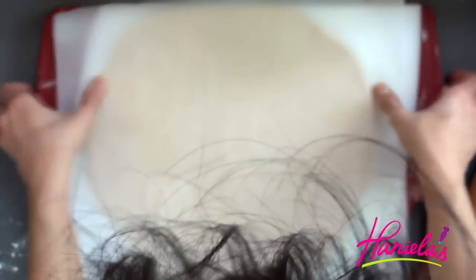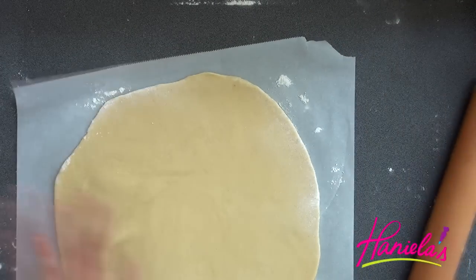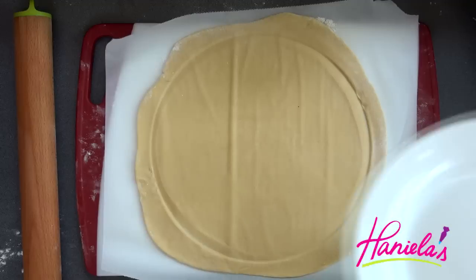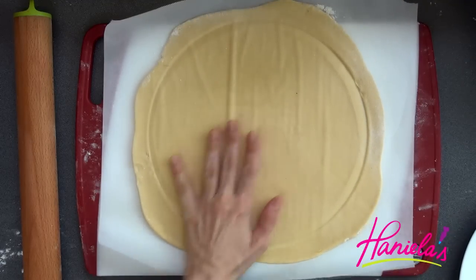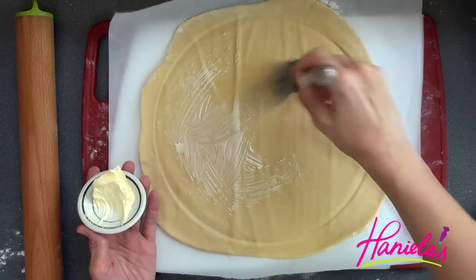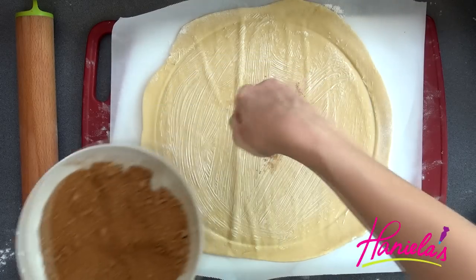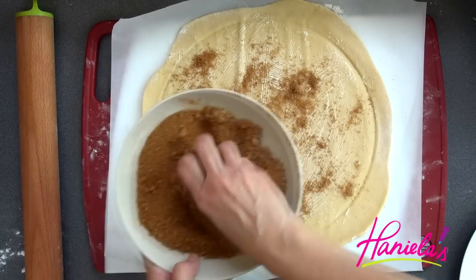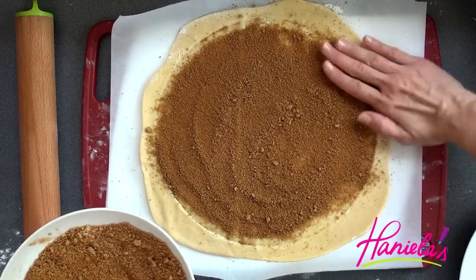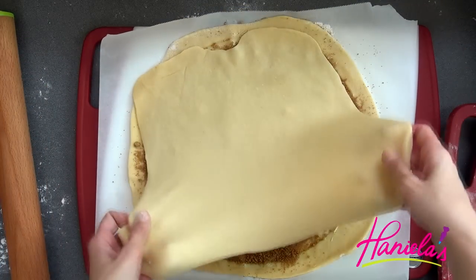Put a parchment paper on top and flip it so you have the parchment paper on the bottom — this way once the bread is made we can easily transfer it onto a baking sheet. To make a perfect circle so the bread looks really pretty, I'm using a large dinner plate pressed into the dough to create a clear indentation. Take the butter and brush it on top of the dough, then sprinkle a generous amount of cinnamon sugar on top.